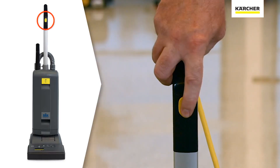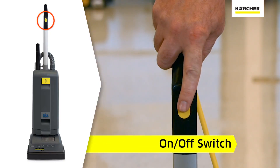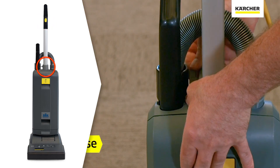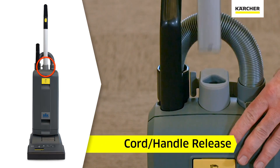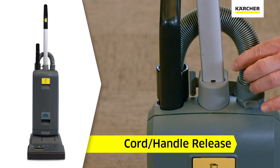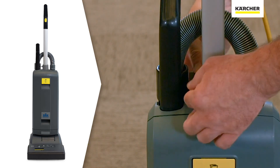Starting at the top, you'll notice the yellow operator touch point to turn the vacuum on and off. You'll notice on the cord handle assembly a thick collar where the assembly slides down into the canister of the vacuum, and there's a clip to lock it into place firmly.